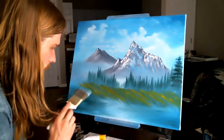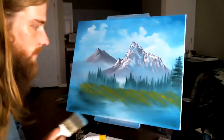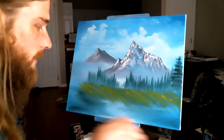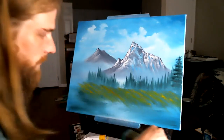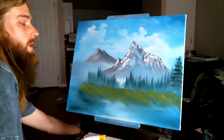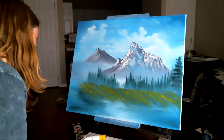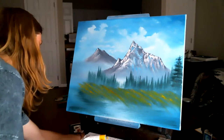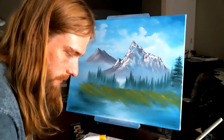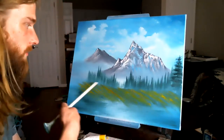Maybe there's some grassy things like so. Now, once we have our valley here — which I feel like I could have done a better valley, I sometimes feel like I do better with the fan brush — but let's just go ahead and make some trees. Let's just do the same thing we did before: make some trees, load the fan brush in the same color that we did for these background trees here.